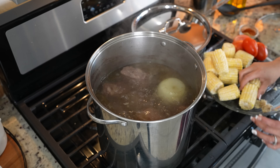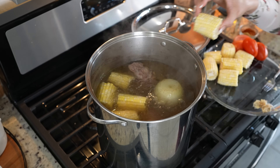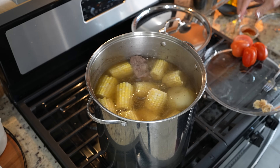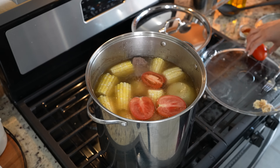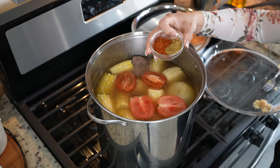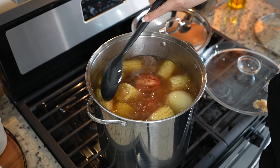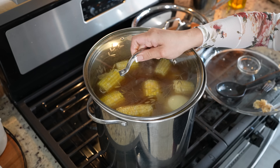Now at this point we're going to add our corn — I'm using four ears, cut into smaller pieces. Let me tell you, that already smells delicious. We're also going to add three tomatoes, cut in half, along with one tablespoon of beef bouillon and one tablespoon of tomato bouillon. Mix it, then cover it again and allow it to cook for another 40 minutes.